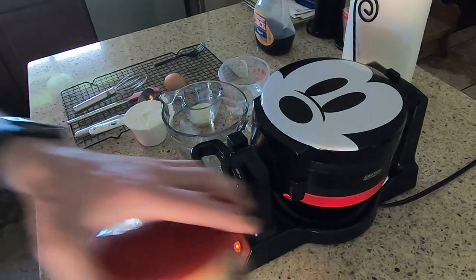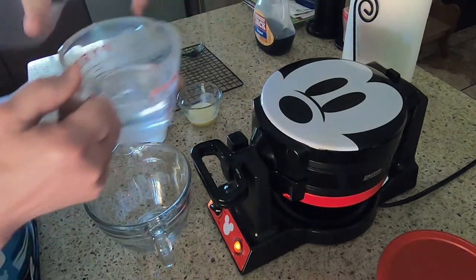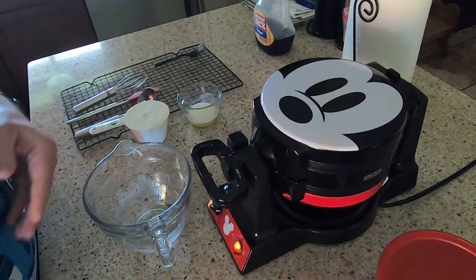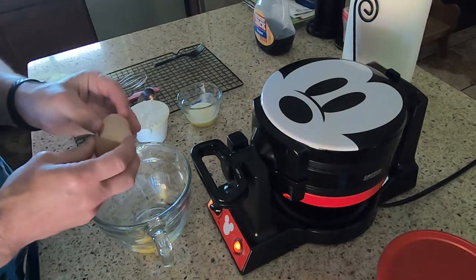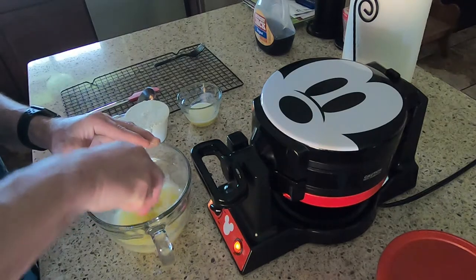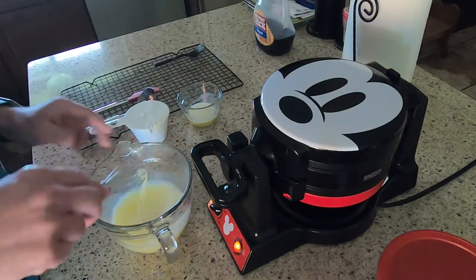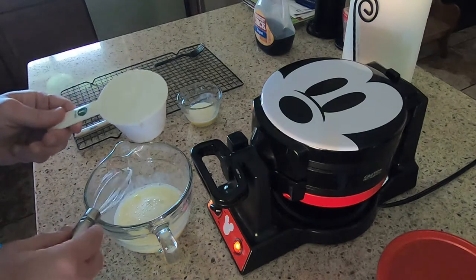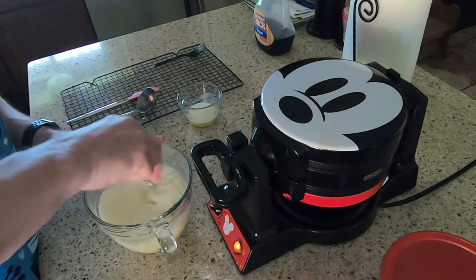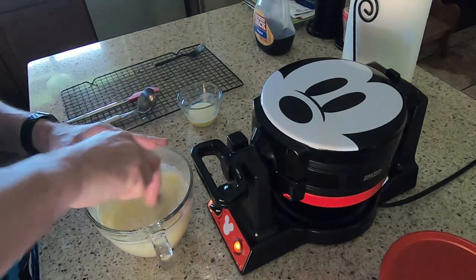The recipe has you start with five ounces of water, which I measured out, and one egg. Add the egg and beat it first so the egg is incorporated into the liquid. Then add in one cup of the waffle mix and stir gently, making sure you get the big clumps broken up.